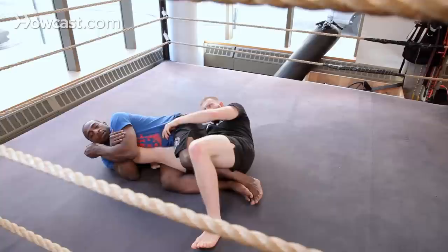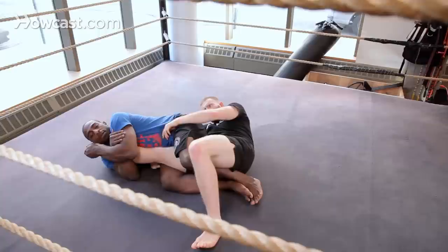Now from here, everything is still the same. The mechanics of the knee bar are the same no matter where you go — the only thing different is the entrance. Squeezing my knees, crossing my feet, got the rear naked choke, hand on the heel, resting on the head, turning and arcing in. That's how you do a rolling knee bar.